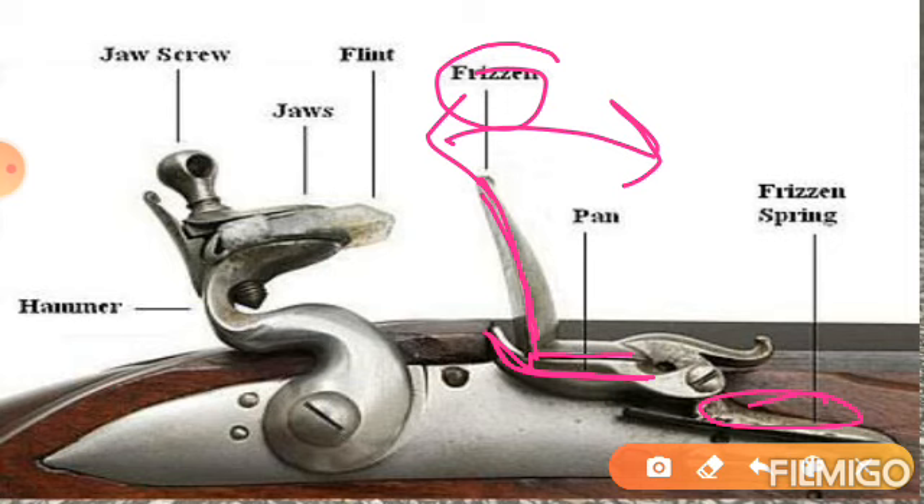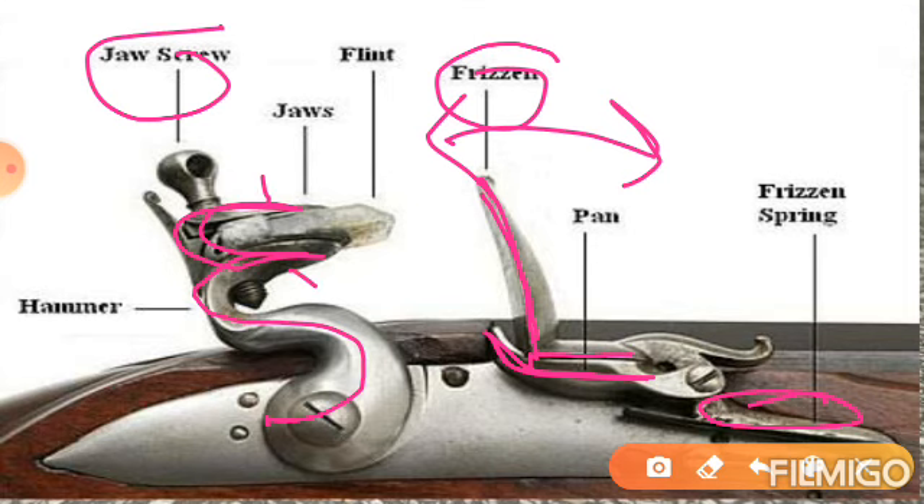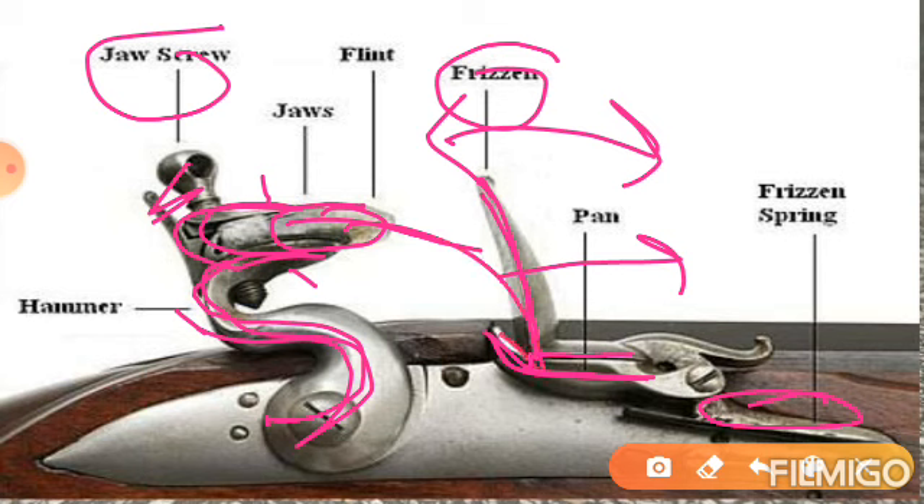Frisson दोनों sides movement कर सकता है — पीछे भी जाएगा और आगे भी आएगा. और यह जो metal का part आप देख रहे हैं, इसमें jaw screw है, यहाँ पर 2 jaws हैं — 1 and 2 — और jaw को tight करने के लिए screw रहता है. और यह आपका hammer है — इस hammer से ही जो jaws हैं वो attached हैं, in jaws के बीच में flint fit होता है. जब हम trigger दबाते हैं, तो flint frisson के ऊपर hit करता है, बहुत ज़्यादा friction से spark generate होती है, और वो spark gun powder तक जाती है.